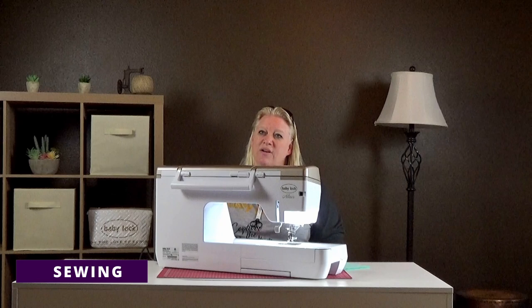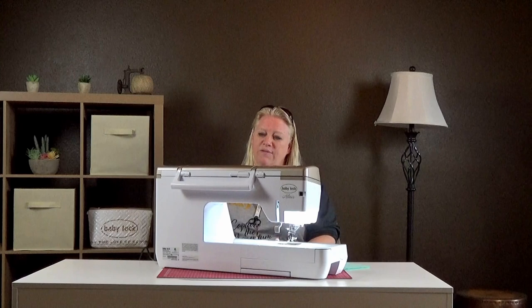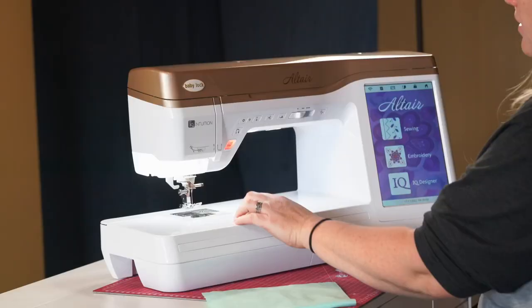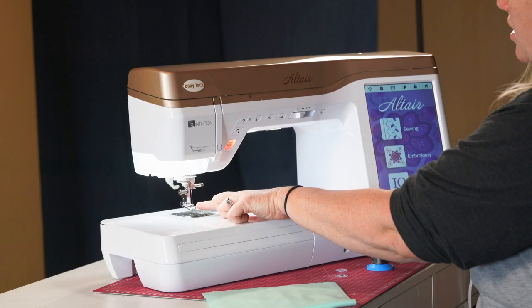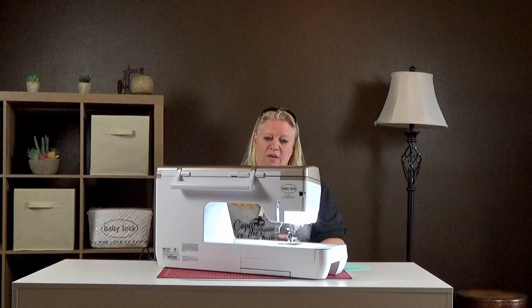Right now we're looking at the Altair and we're going to talk about sewing. Again, sewing only applies to the Altair — the Meridian is embroidery only. When you switch your Altair from embroidery to sewing, the first thing you want to do is turn off your machine. You'll remove the embroidery arm and put on the accessory tray, change your foot to the standard sewing ankle and foot, and change your needle to a sewing needle. After that, you'll need to wind a bobbin.